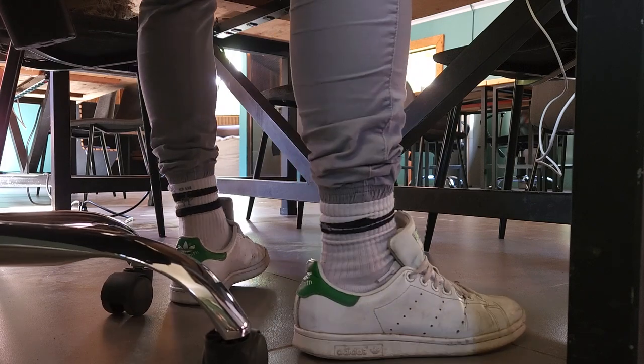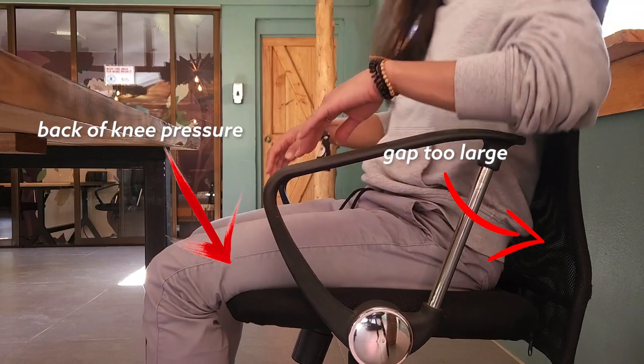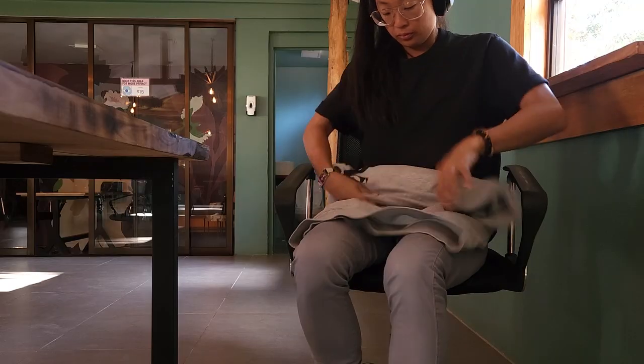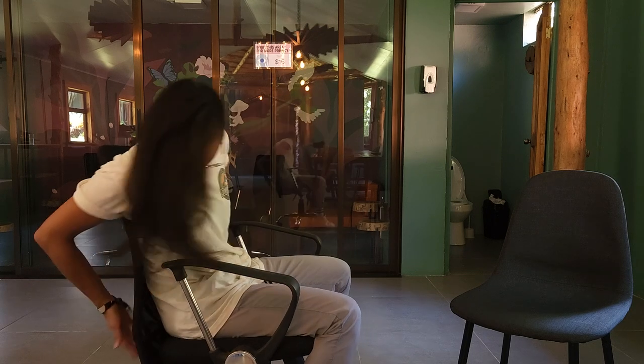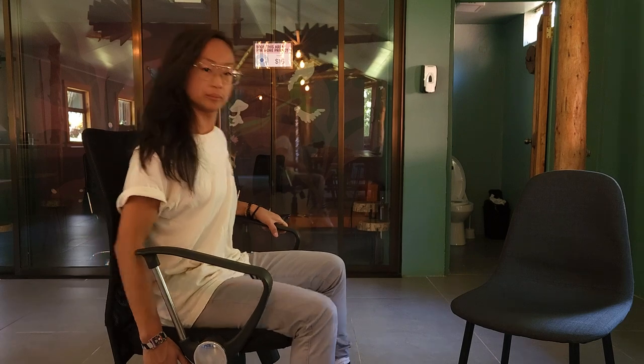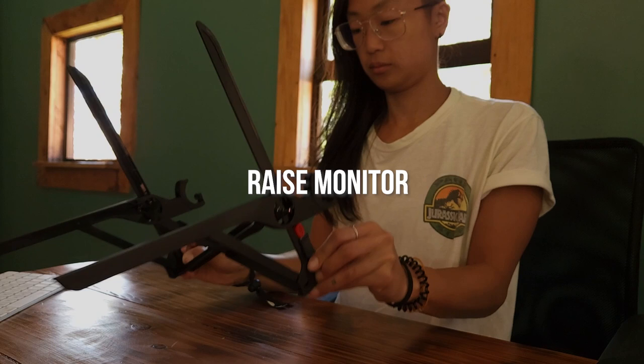As much as possible, try to have some sort of support. If the chair seat depth is too big, you can put a pillow, cushion, your backpack, or even roll up a sweater to fill up that gap in the back — that way you have nice back support. If you're lucky enough to have an office chair, you'll likely have at minimum a chair that goes up and down. Now we're sitting comfortably with our back supported — take out your Roost stand.